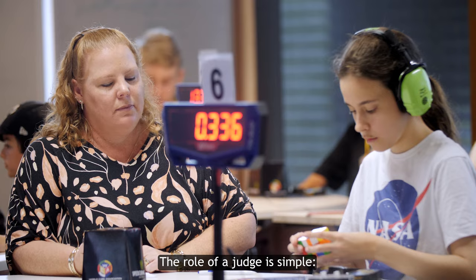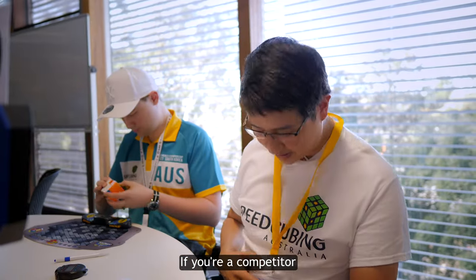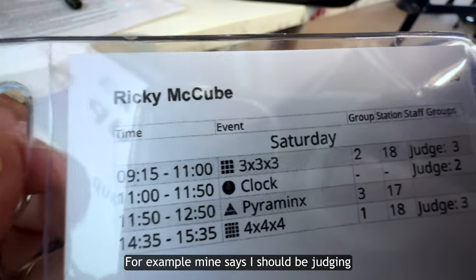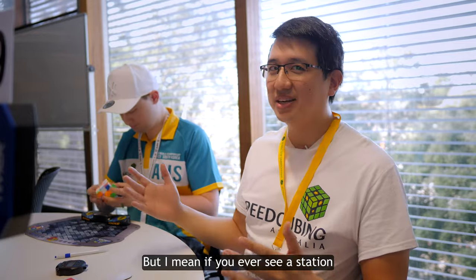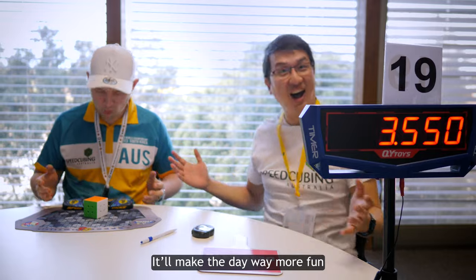The role of a judge is simple: make sure the solve runs according to the correct procedure. If you're a competitor, your name tag will tell you when you're supposed to judge. For example, mine says I should be judging group 3 of 3x3, but if you ever see a station that needs a judge, just jump in and help out — it'll make the day way more fun.